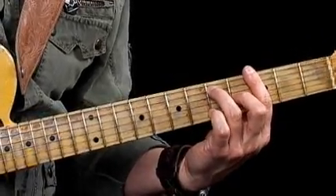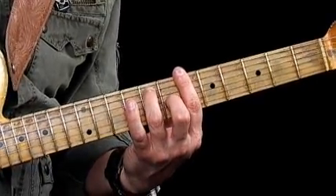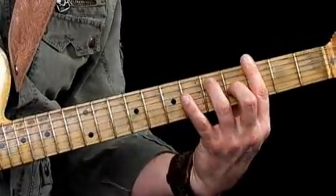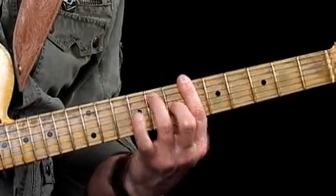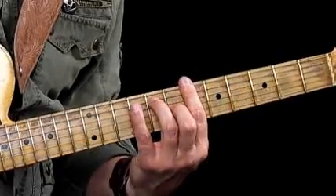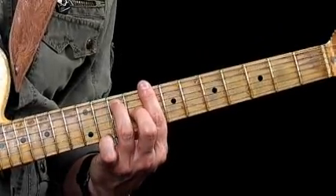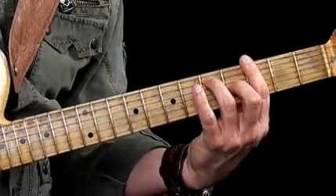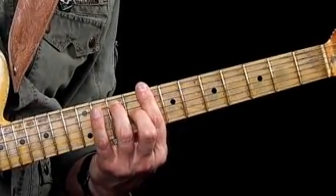The 2nd chord that I'm playing is a Bb7, so we've moved up 3 frets from our G to Bb7 — same shape as the G. And then I'm moving 2 more frets up to C7. So our chord progression is basically G7, Bb7, C7.